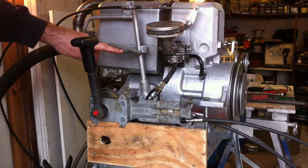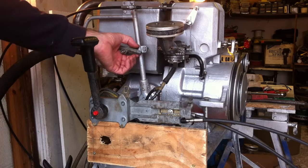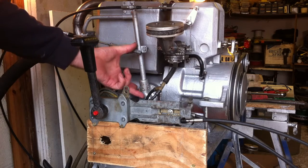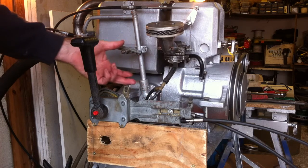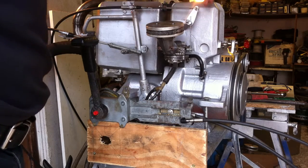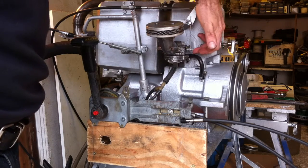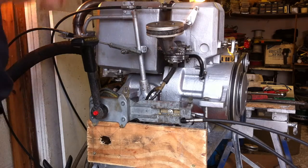On the end here we've got a pivot to the gear lever connection, which is about 5 inches from the centre. And we've got a quadrant, we call it, which transfers horizontal motion to vertical motion onto the throttle lever. So I'll demonstrate working.